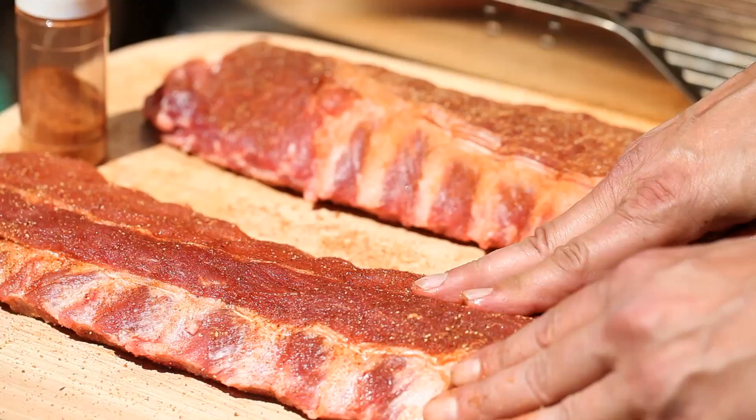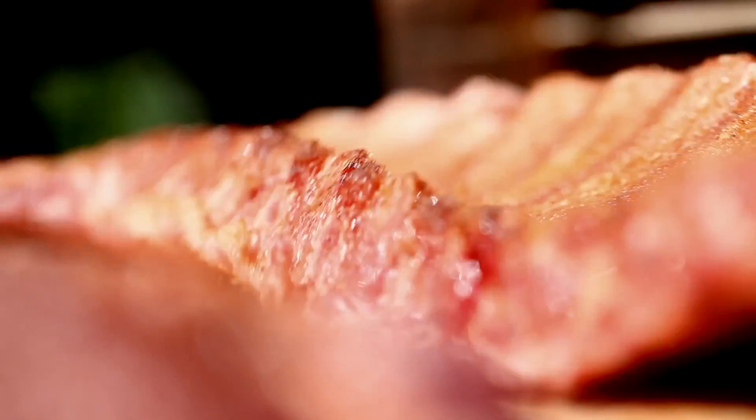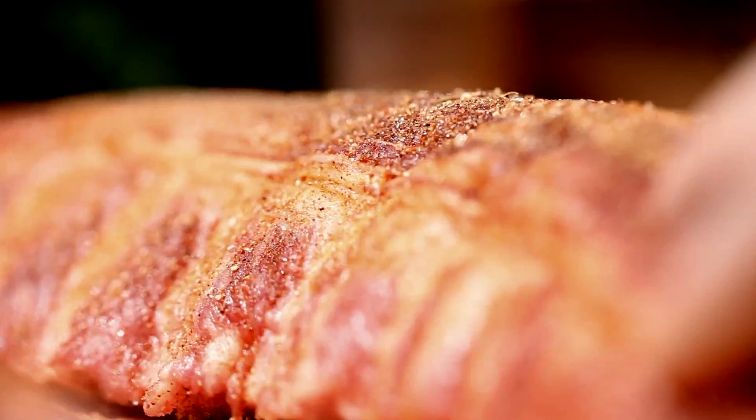And they do call this a rub for a reason. Once you put this on here, you want to rub it into the meat. You want to permeate the meat with all of these spices. Optimally, we would let this sit for about four hours in the refrigerator, or even overnight.